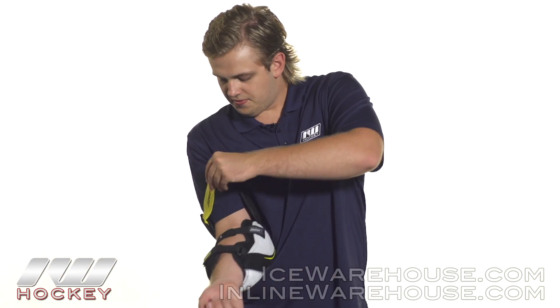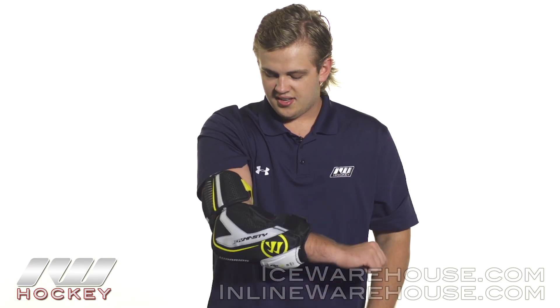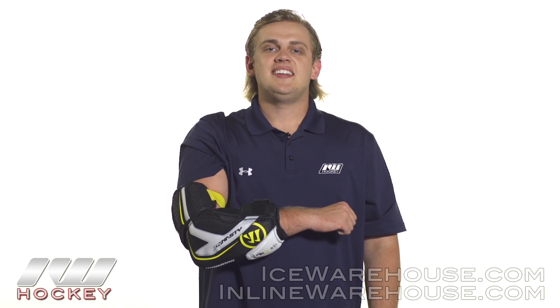To finish it off we have an elastic strap at the bicep, and as you can see there isn't going to be any pinching there — it is a very comfortable fit. For even more information on the Warrior Dynasty AXLT Hockey Elbow Pad, be sure to check it out at inlineandicewarehouse.com.